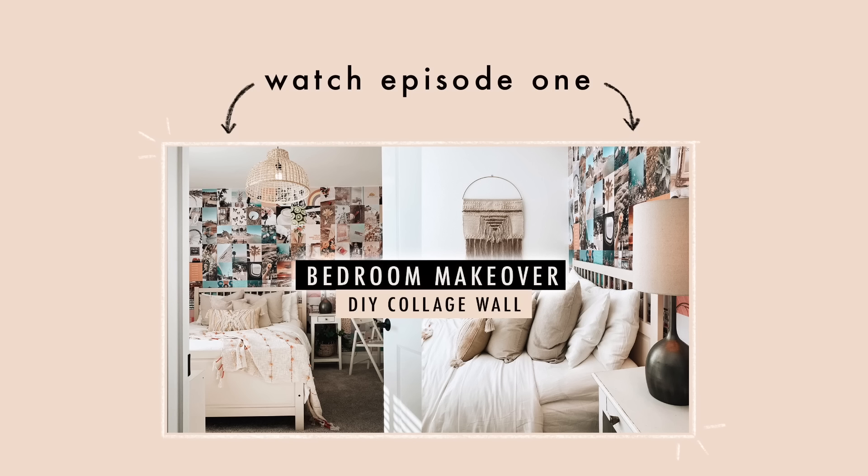Welcome back to part two of this three-part series. If you missed part one, where we completely made over the room I'm sitting in right now — a beautiful bohemian DIY collage wall makeover — I'll leave it linked below. This is a five-room makeover series over three weeks: I'm tackling two bedrooms, two closets, and a bathroom.